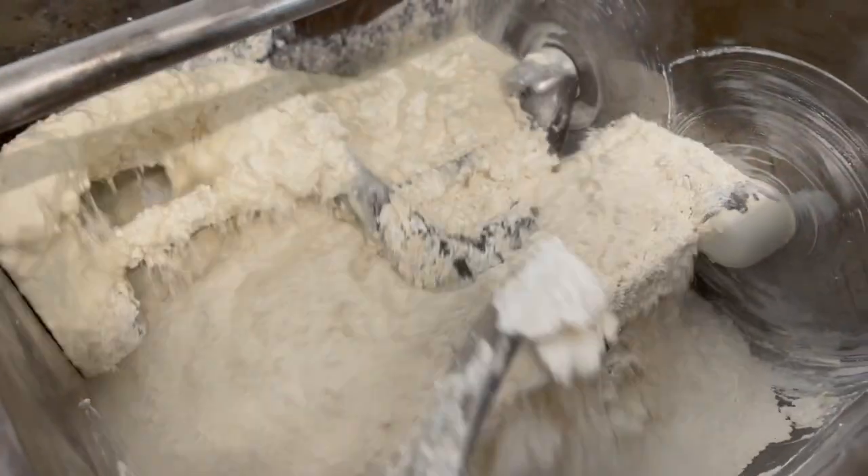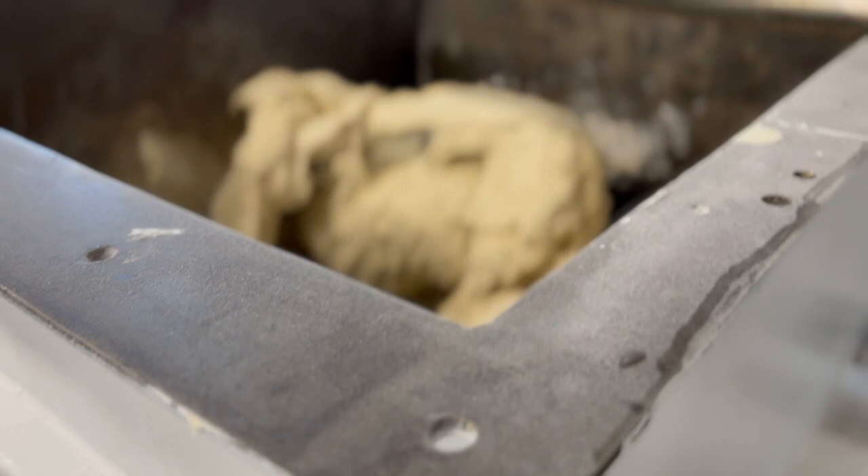Martin's Handmade Pretzels are made from a simple recipe of water, flour, yeast, and salt. Each batch is about 200 pounds and makes 3,600 pretzels.